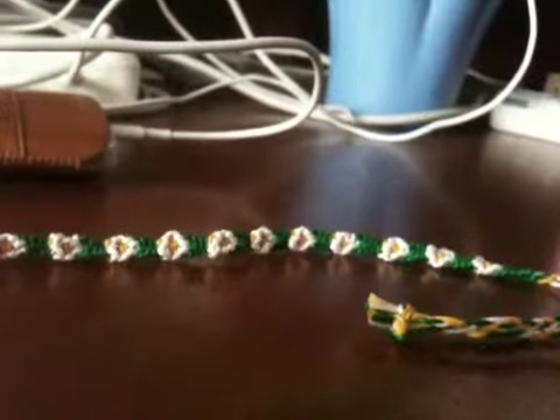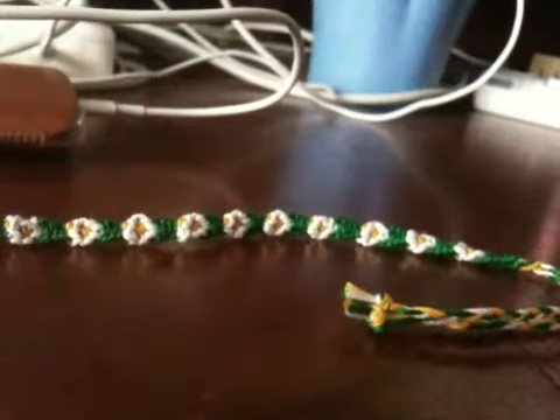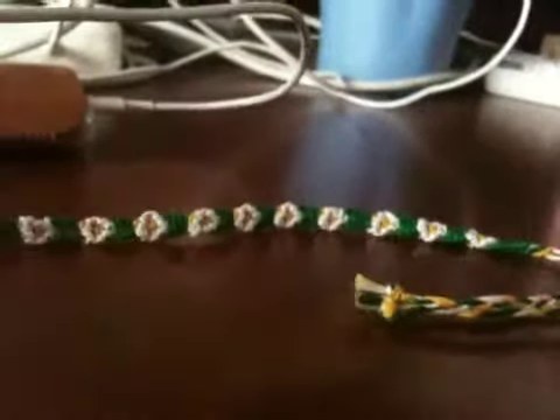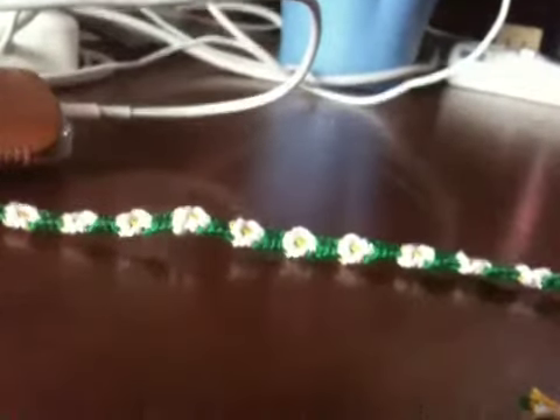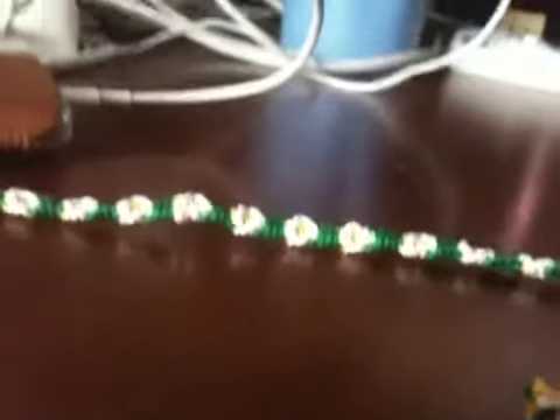I used about 60 inches because my wrist is pretty small, so I didn't need as much as 75 inches. If you're going to make this longer, you'll need more white string because the white string is mostly knotted for the flowers, so the white and green string need to be longer. The yellow one is used the least because it's just used to make the center of the flower. I suggest making your green and white string a little bit longer than you think, because they're going to be used a lot more than the yellow string.